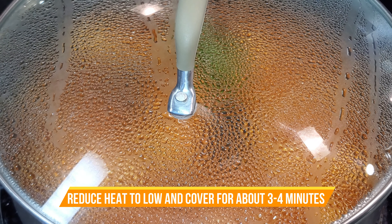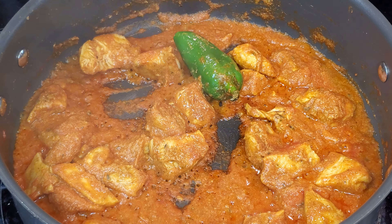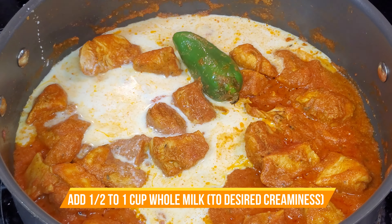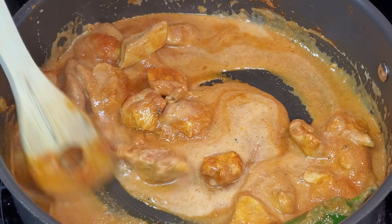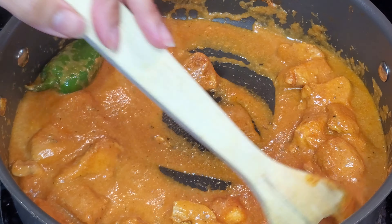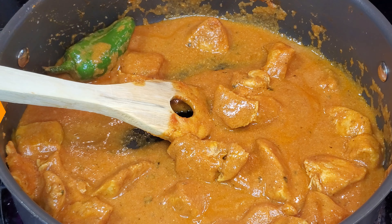Now I'm going to add in about half a cup to one cup of milk. You want to start with half a cup and then add it until it reaches your desired consistency and level of creaminess. Make sure you mix that in really well and keep your heat on low. You can check your salt and spices at this time and also add in more milk if you want it more creamy or more saucy.